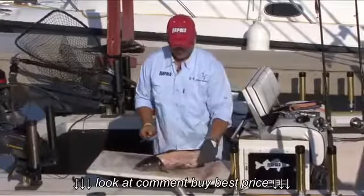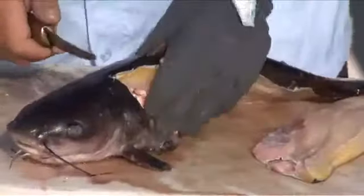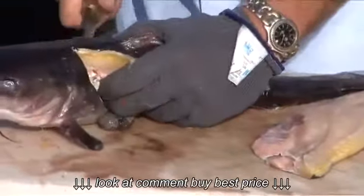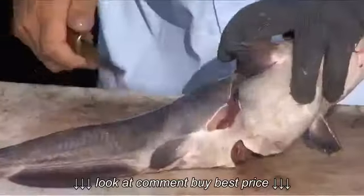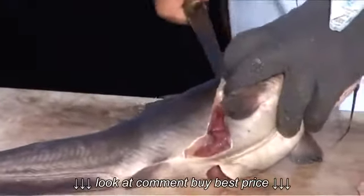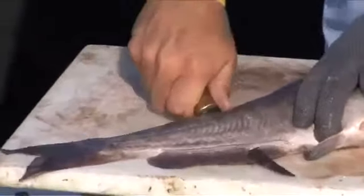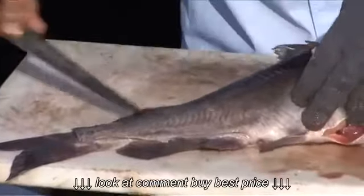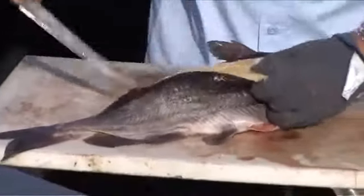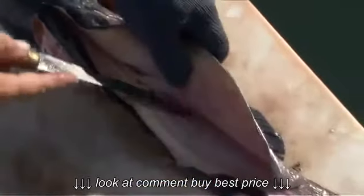You're left with a nice fillet. Same on the other side. Once I'm past the rib cage, all the way out to the tail. Take the path of least resistance with the knife and slow, gentle strokes.